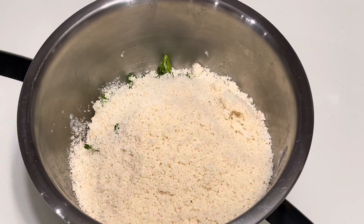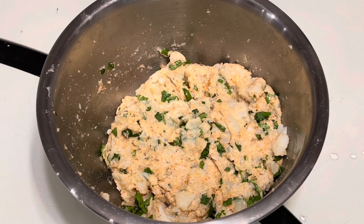You will mix all of these together. Once the potato dough is ready, you can give it a taste to see if it needs any salt. If you would like a more tangy taste, you can also add in some lemon.